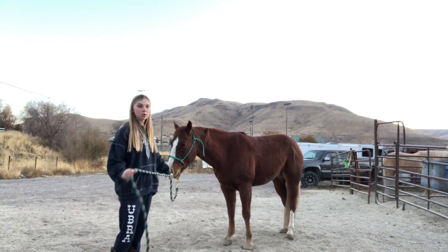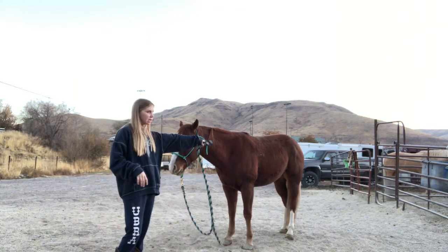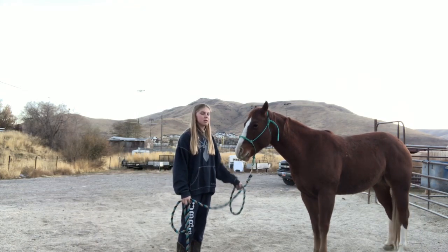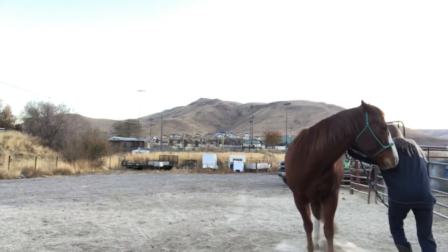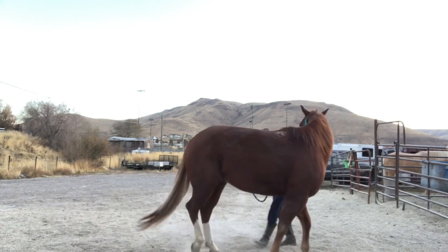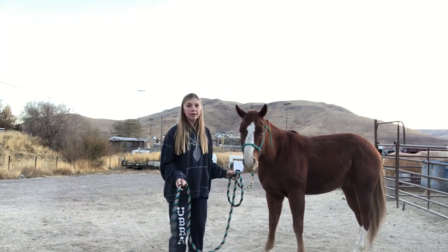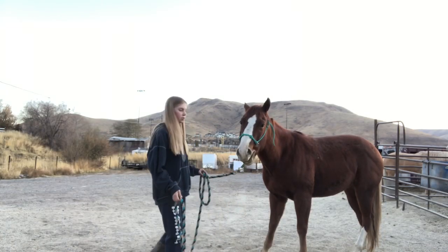I'm going to yield his hindquarters. His hindquarters are his back legs — you want their front inside foot to stay put, so his front left foot needs to stay in place. That was not the best but it was also my fault, sorry bud. We're going to try that again.